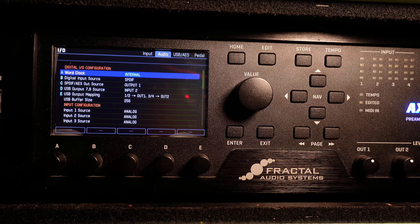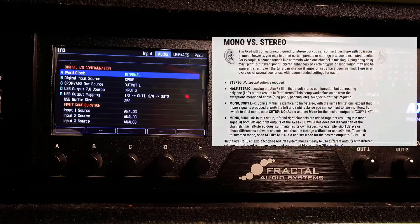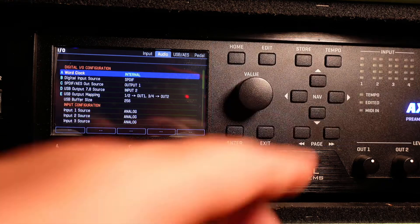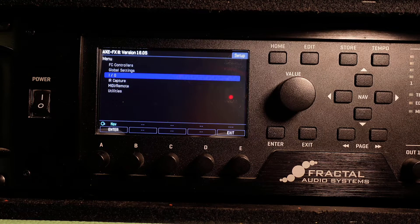Step seven — and this is a maybe. Page over to audio. Most of this can be left alone, but if you're using a mono signal or just one traditional guitar amp and speaker cab, you'll want to change output one mode to either SUM left and right or COPY left and right. You can hit the exit button. Since this is a basic setup, we don't need to go to the IR capture page or even the MIDI slash remote page.